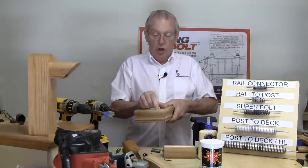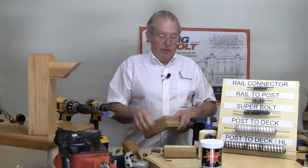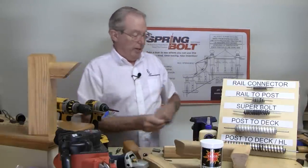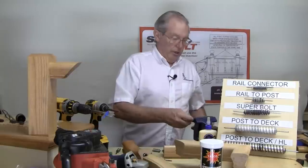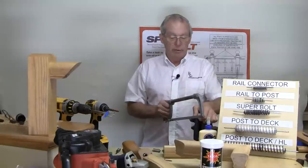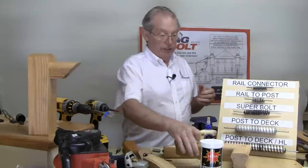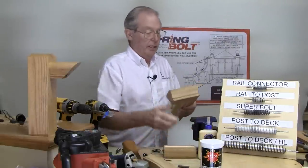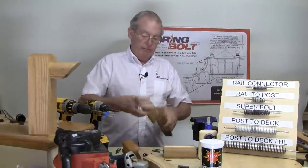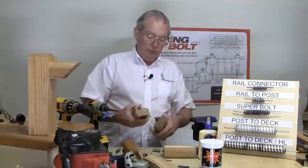If the pin is too long and restricting the joint from coming together, take the pin out, put it in a vise, and with a hacksaw or handsaw — depending on what the pin's made out of — cut a quarter of an inch off the pin without any trouble, without affecting the structural integrity of the joint. Then put it back together and try it. It only takes about a minute or two to figure that out.